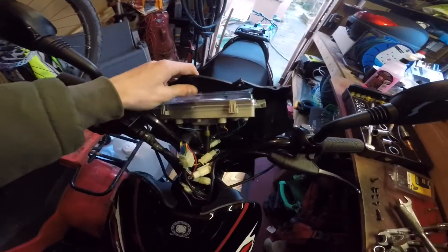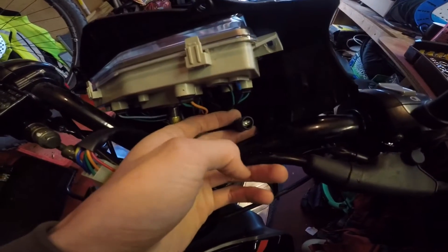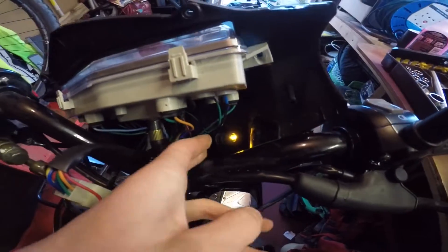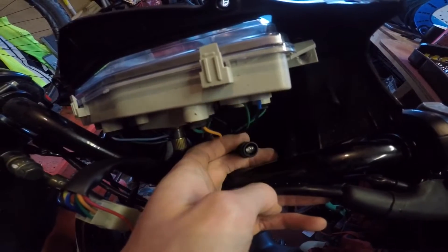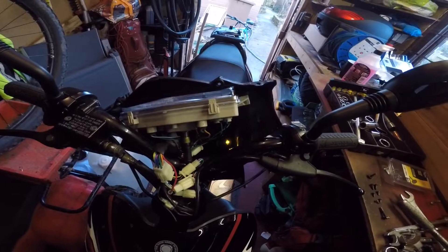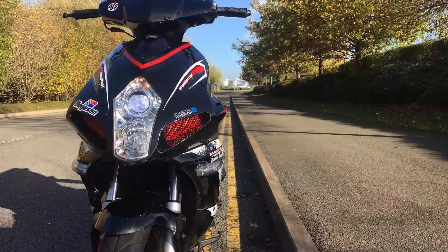I've now disassembled the front of the base of the front fairing where the speedo is, and I've got this bulb here. As you can see when I turn it on, that is the engine warning light which will flash. I'm just going to leave that disconnected in there so we shouldn't get any flashing.